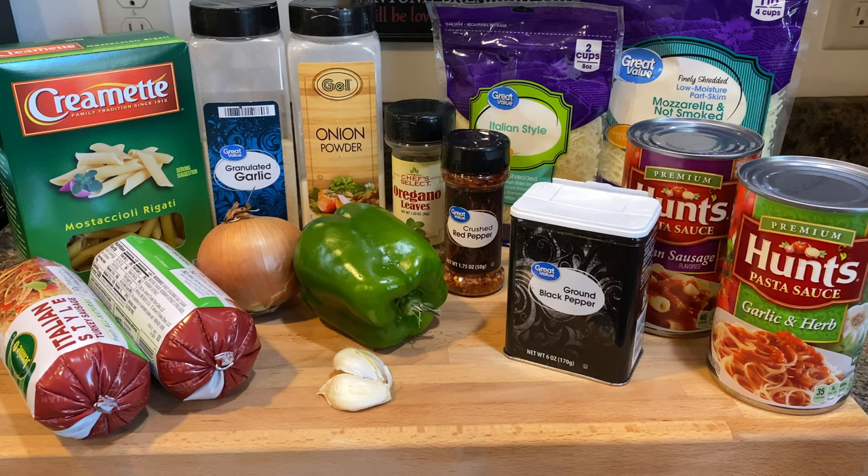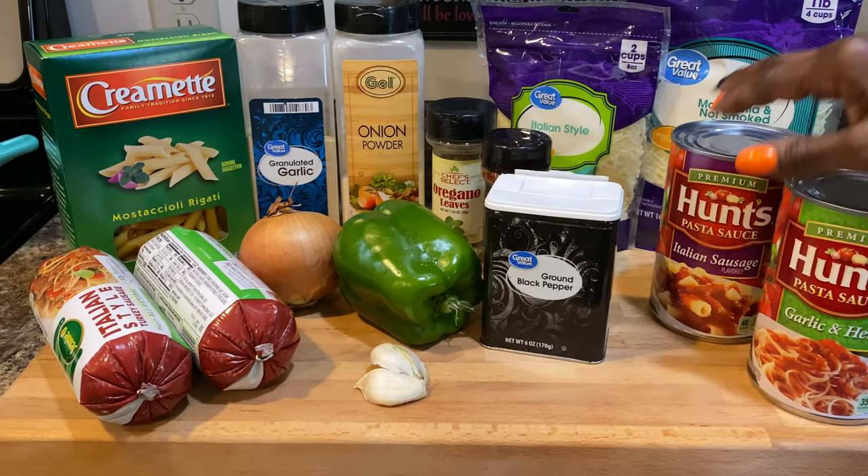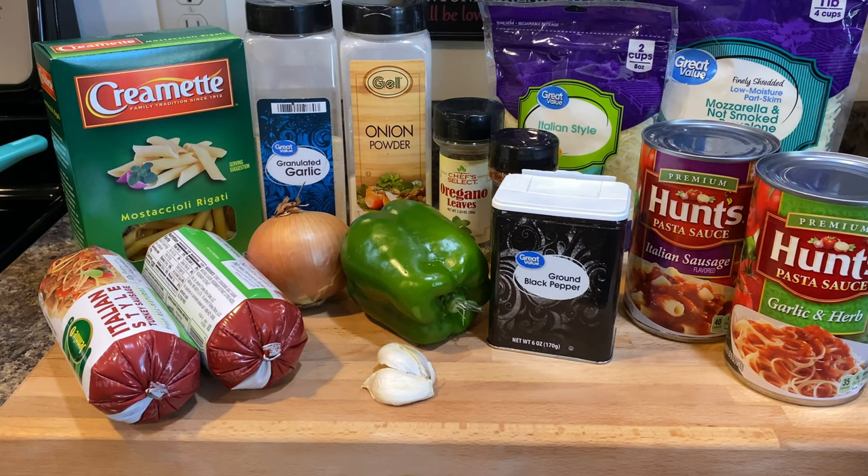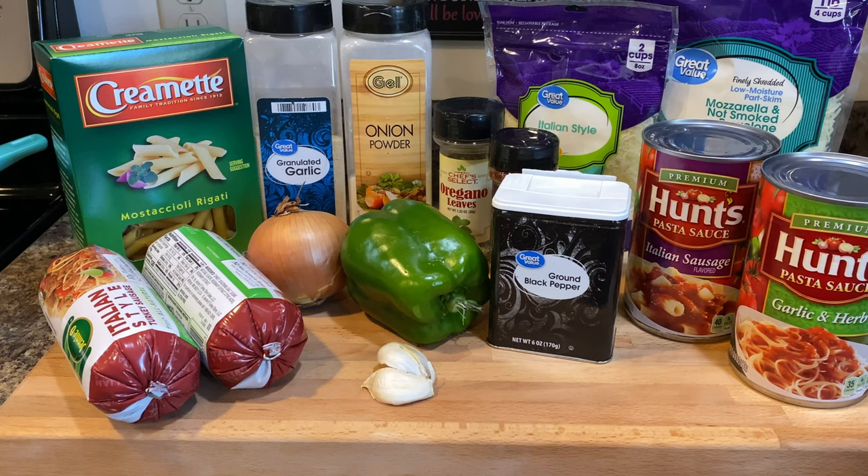For cheese, we're going to use Italian style and mozzarella, and not smoked provolone cheese. Along with that, we have the Italian sausage sauce from Hunt's — the garlic and herb flavor. The sauces come in different flavors like four cheese and others, but because it's an Italian sausage recipe I want to stick with Italian sausage. We'll also use some fresh garlic to bring in all those seasonings. So without further ado, let's get this party started!